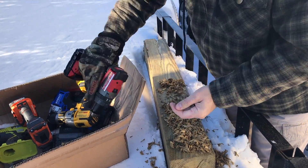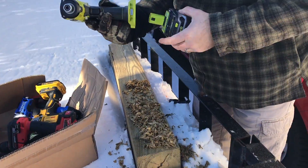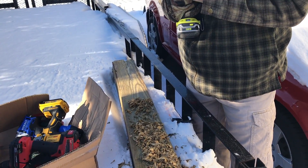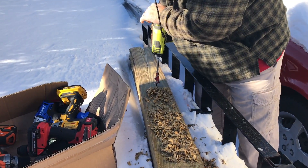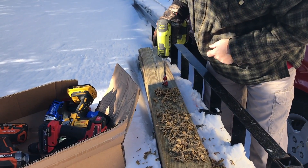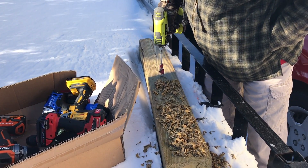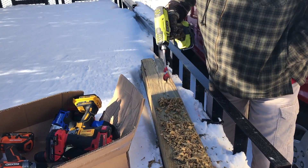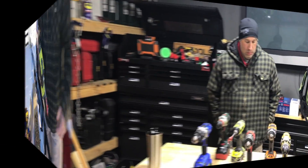Man, all we got for the Ryobi is the impact, huh? Yeah, that's all I have — I thought we had a drill. I did and I can't find it. We'll take them inside and look at them in a second. Yeah, it's not even going. I wish we had the drill. There's no power at all — I don't know if it's the battery or the tool. All right, let's go inside and grab them.